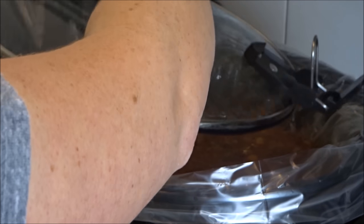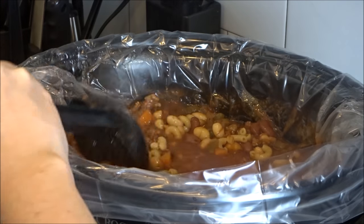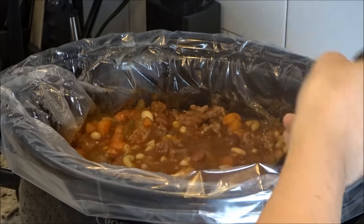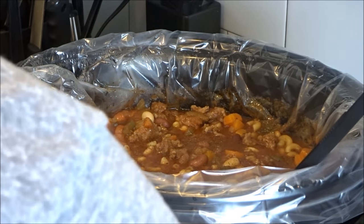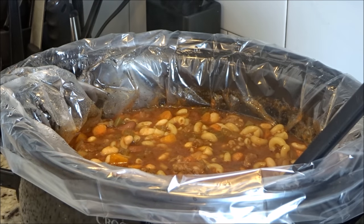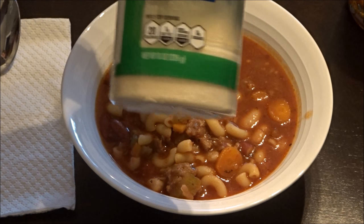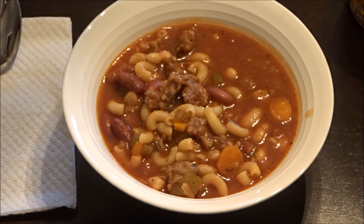The timer went off, which means it's supper time! My guys were really happy because the house smelled heavenly. I usually just check to be sure all the pasta is cooked and add a little more salt and pepper, then we put it in bowls and right on top we just put some grated Parmesan cheese, just like they do at the Italian restaurants — and it is delicious.